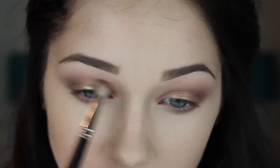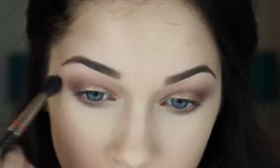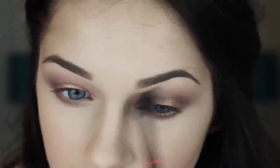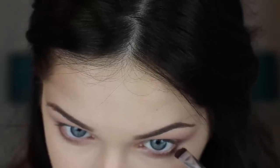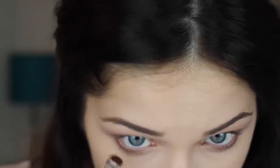Be very careful with this step because it's very easy to wipe away the Woodwinked on the lid, and this can get very muddy very quickly. So just be careful when you apply this color. I'm also going to smudge a little bit of this onto my lower lash line to deepen up the look and make my lower lashes look more full.